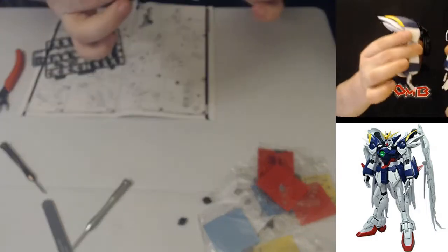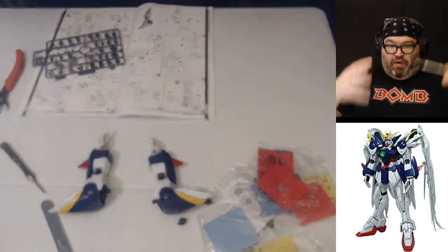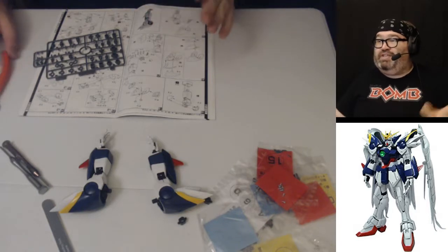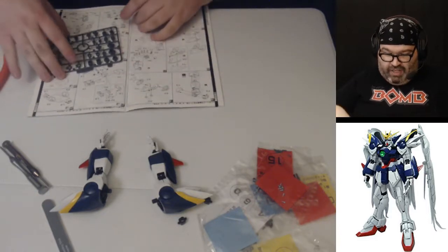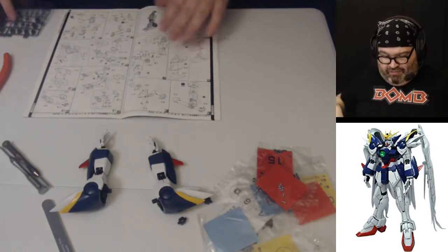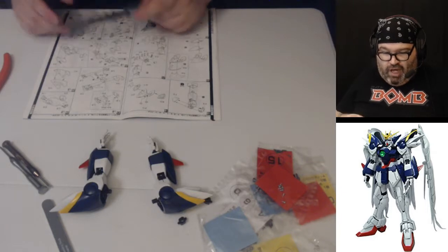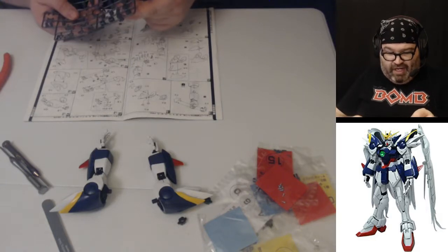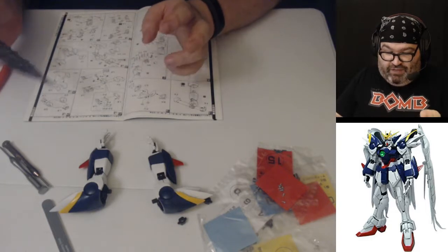So we finished our arms here — two arms done, which is awesome. This feels like real progress. This is our third night of our build of this perfect grade, which is nonsense and unbelievable that we're doing it. So happy that we're working on such a great kit. We're going to work on the feet next — moving on to the feet. There'll be some screws to deal with here, and we're going to be working on them in tandem, both at the same time because they are basically identical.